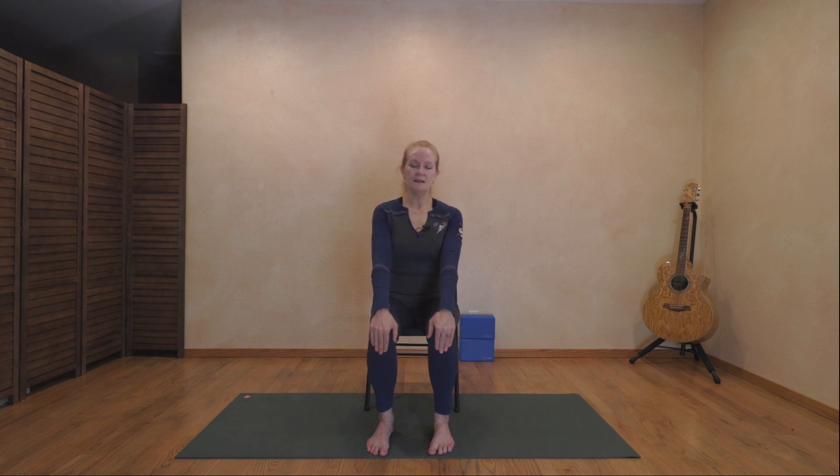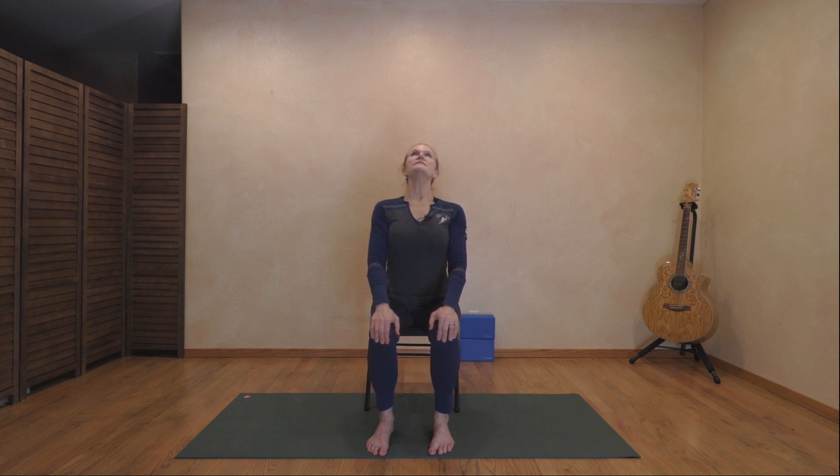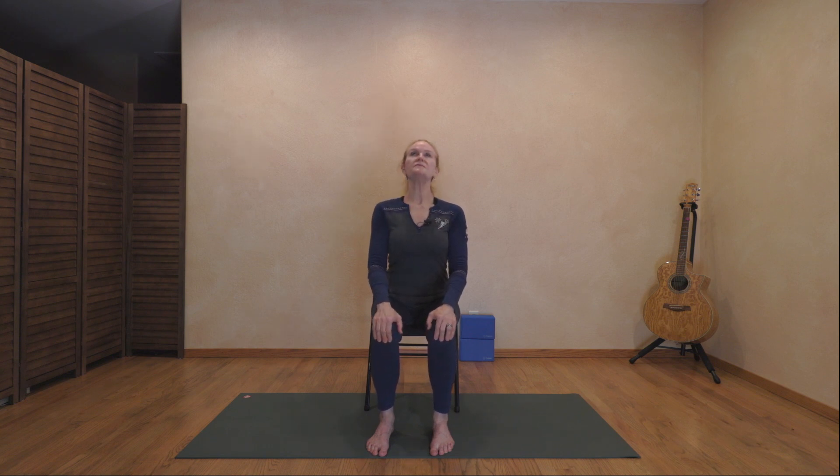Place our hands on our knees and begin with a seated cat-cow, letting the spine arch back. Exhaling here. Inhale, lift the heart. Exhale, push the spine back. Breathing real deep here — cat-cow with the spine, warming it up. Inhale, lifting the heart. Exhale, back. One more time, and arch it back.